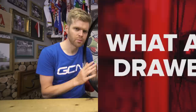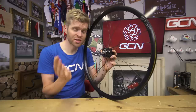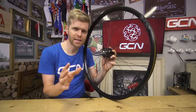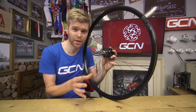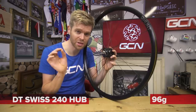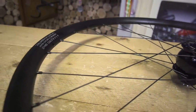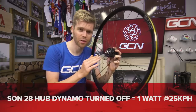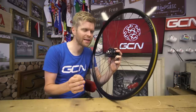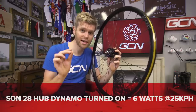What are the drawbacks to a dynamo hub? There are two main disadvantages: weight and drag. The Son 28 dynamo hub weighs 440 grams. To put that into context, a DT Swiss 240 hub — a really common and good-quality road hub — weighs just 96 grams, so nearly four times more for a dynamo hub. In terms of drag, hub dynamos produce more drag than a standard hub. The Son 28 produces one watt of additional drag at 25 km/h when it's not turned on, and once it's turned on at that same speed, it increases to six watts of drag.